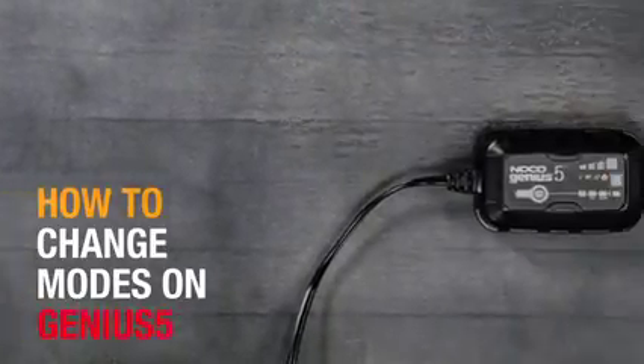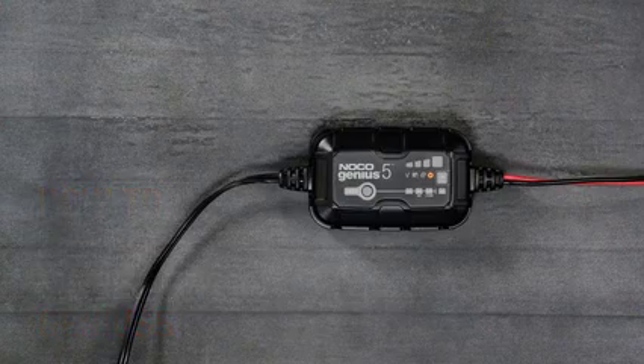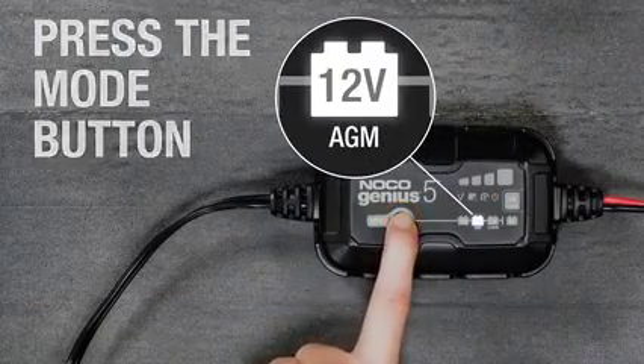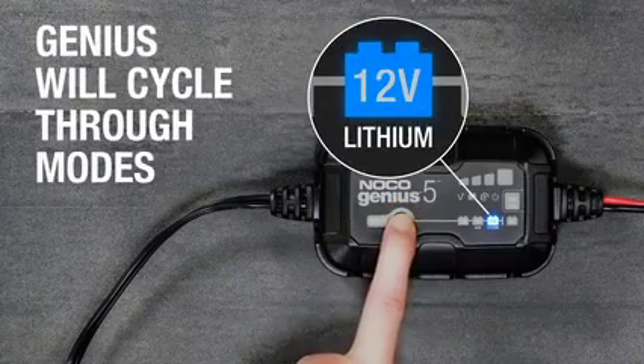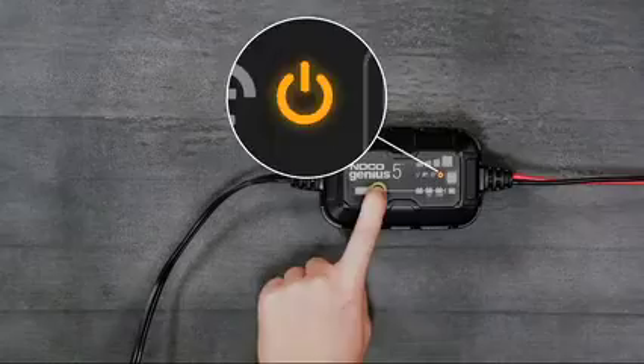The NoCo Genius 5 ships in standby mode; a mode must be selected prior to use. Press the mode button to toggle through the available modes including 12V, 12V AGM, and 12V lithium. Press the mode button again to return to standby mode.